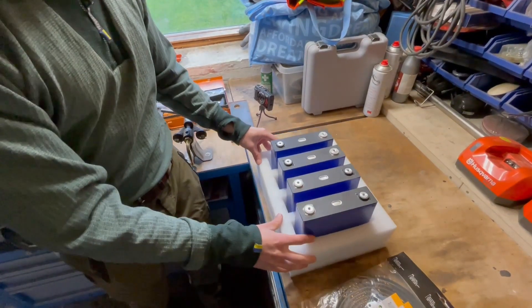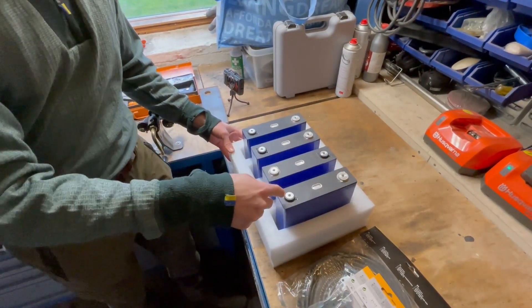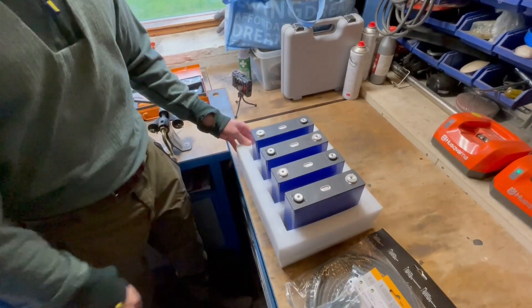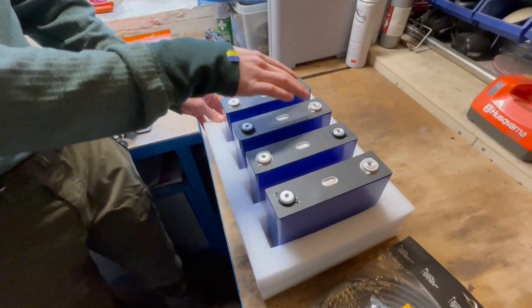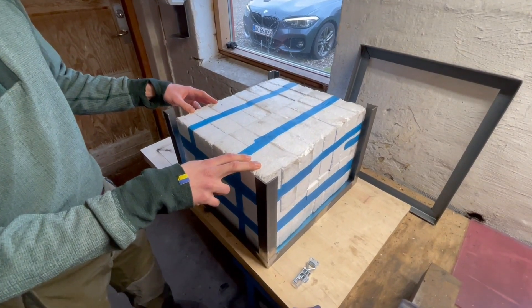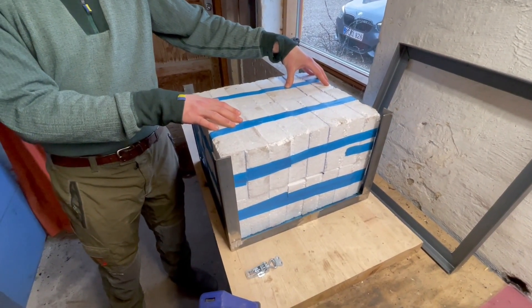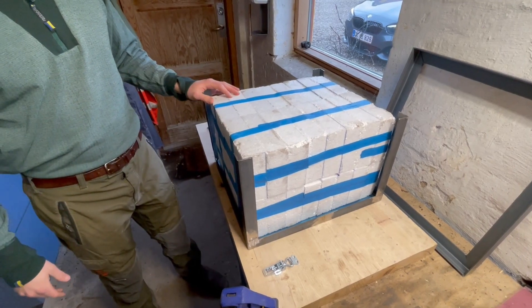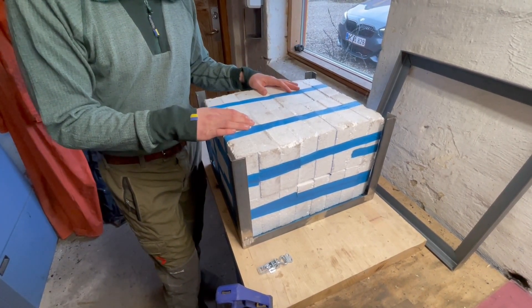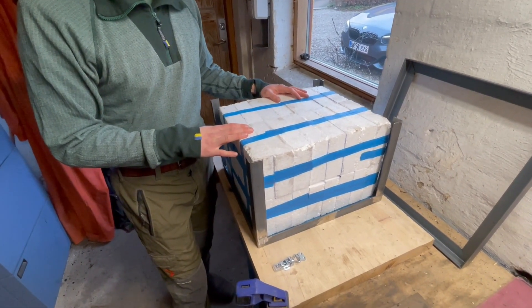When we connect all 32 cells in series, they are going to be situated in a shifting pattern from plus minus to plus minus. Then we flip this around and connect the cells in series. Finally it should look like this, where we end up with 32 cells constituting a battery pack with 100 volts potential and 90 amp hours capacity. The discharge current is 270 amps when we use that with the ATV.